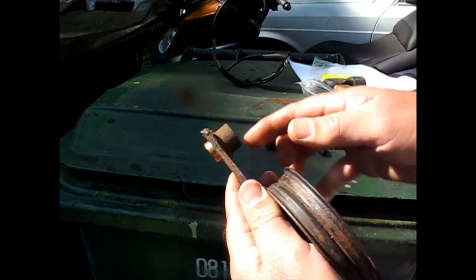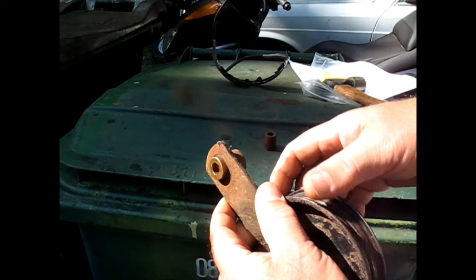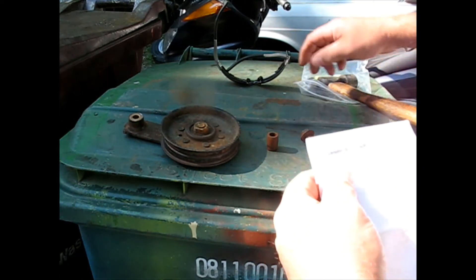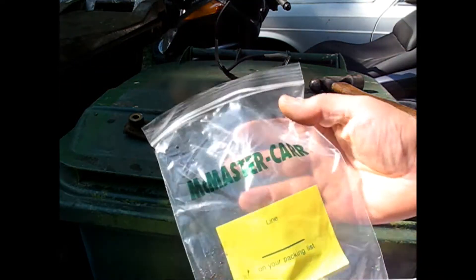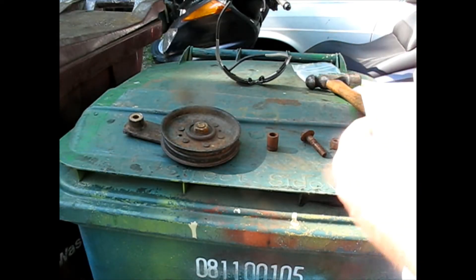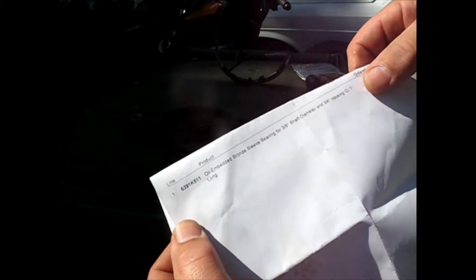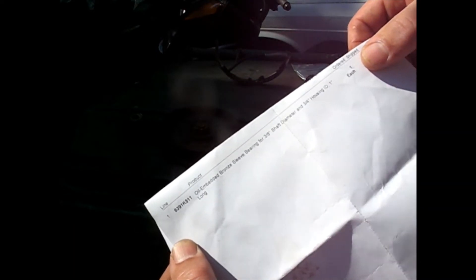It's a little longer than I needed. I drove it in as far as I could into the hole that I had previously drilled, so I'm just going to take and cut the rest of that off with an angle grinder. Just to show you the part I used - this is from a place called McMaster, an industrial supply house, and the part number I used was 6391K511. It's an oil impregnated bronze sleeve bearing for three-eighth inch shaft diameter, three quarter housing, one inch long.